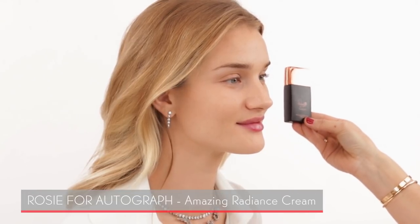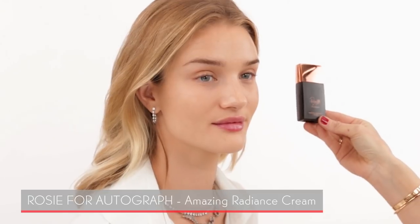I'm starting with the Rosie for Autograph Amazing Radiance Cream. When you apply it, it's almost like a moisturizer and it makes a really great base before applying foundation. It has beautiful little shimmer in it — it's great for wearing underneath foundation as your base layer.